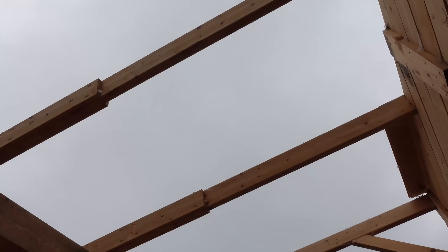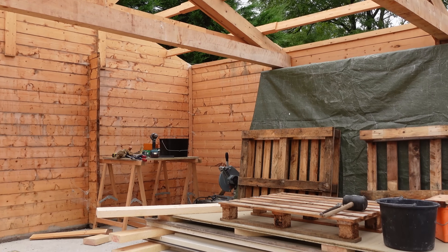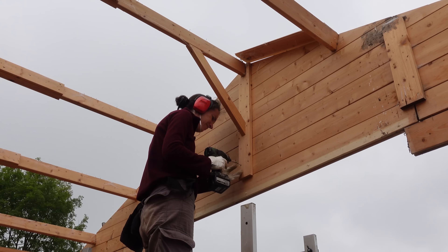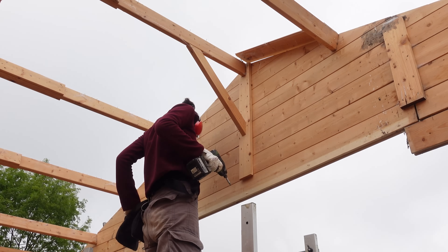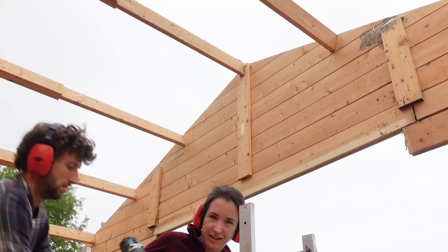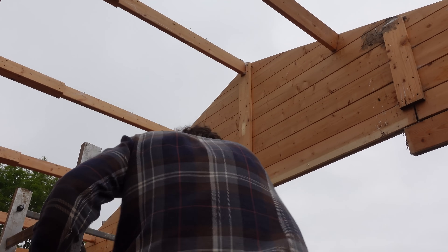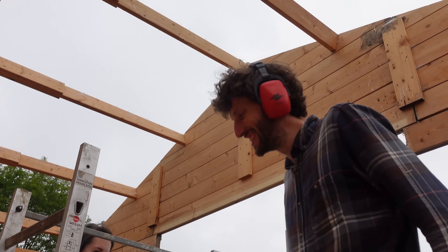Like how cool of a workspace would this be if it's just like this, open to the sky? It would be amazing.